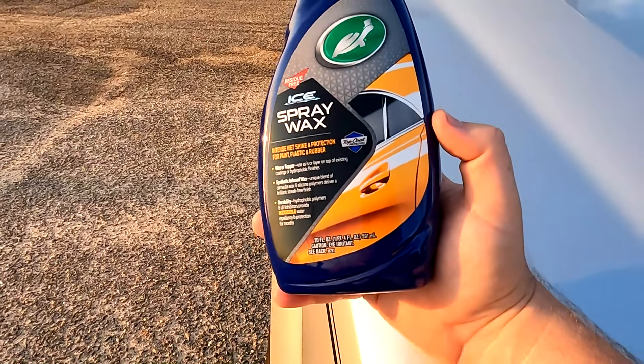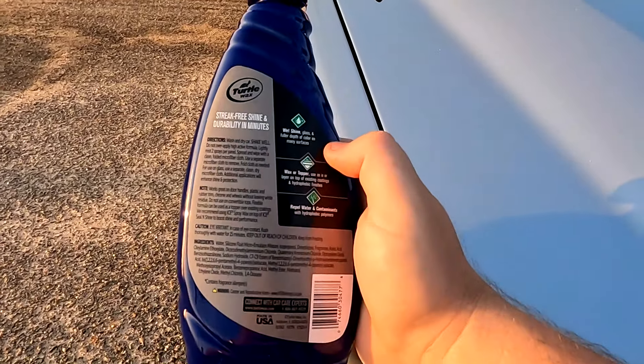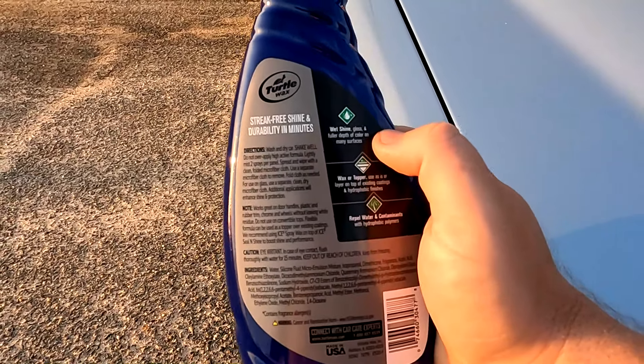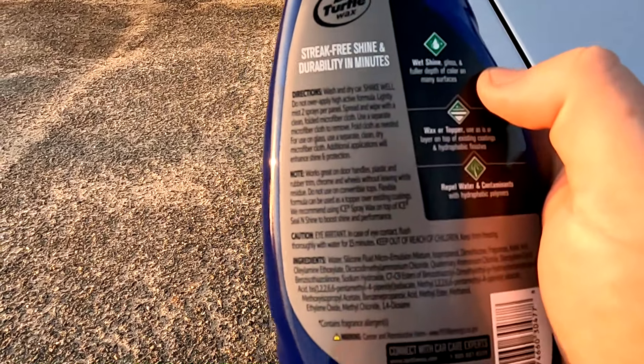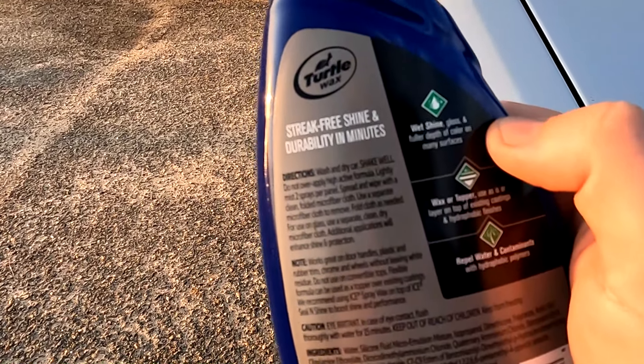The main reason why you want to wax a vehicle is to protect the paint, to protect your investment, to protect your automobile and protect the finish. It'll protect it from bird droppings a little bit and also from UV rays — and that's really what you want.